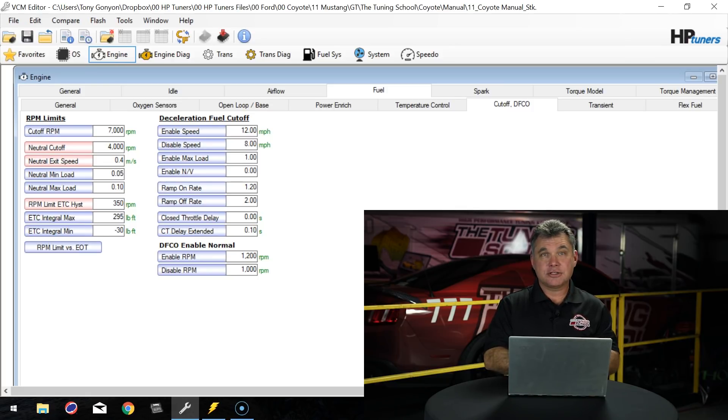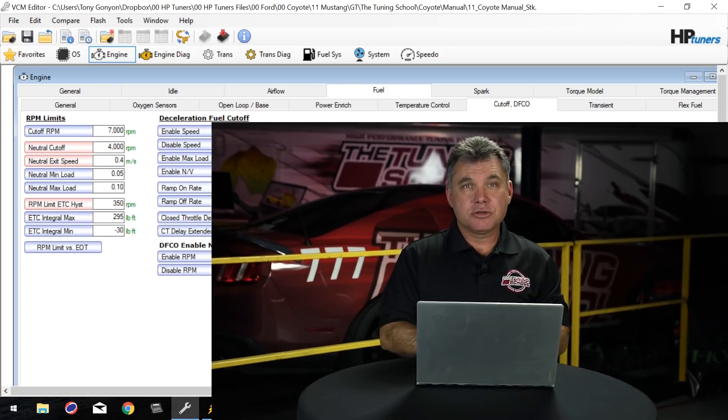The reason one mile per hour is used is because the tire is basically a 26-inch tall tire. If we use a taller tire, such as a 28 or 29-inch tall tire, we might want to go to 0.5 miles per hour so that the two-step releases faster instead of waiting for one full revolution.